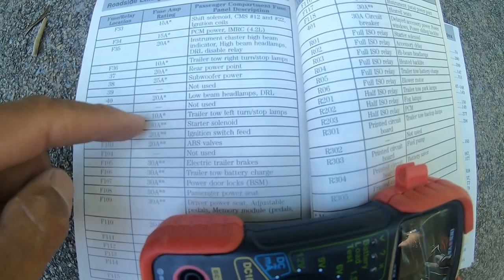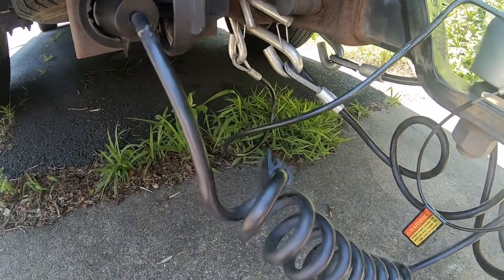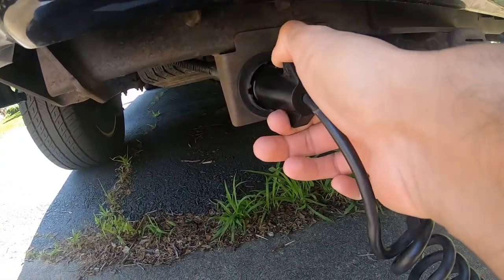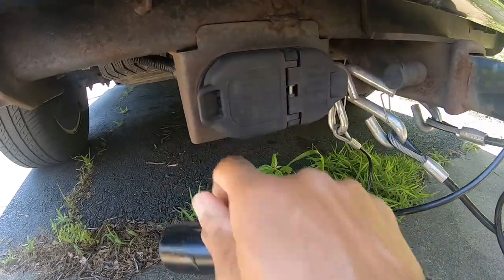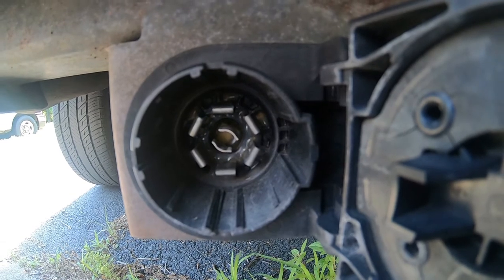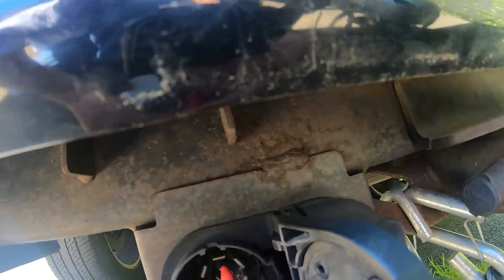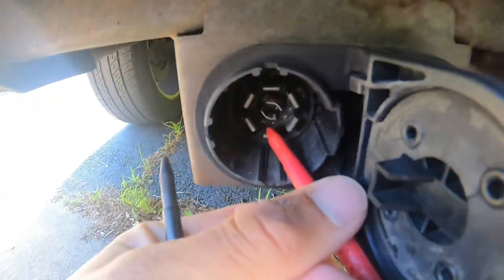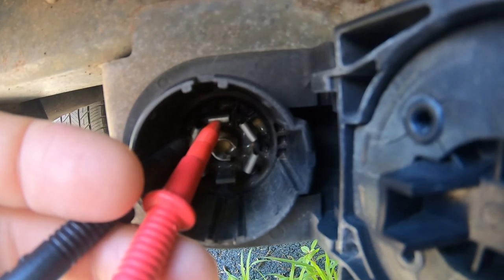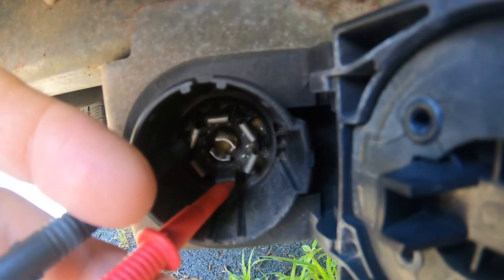Both of these fuses were good, so then I went to the trailer where the plug hooks up. You want to check the power at the seven-pin connector — get someone to hit the brakes and touch the ground and the left stop, then touch the ground and the right stop to make sure they have power.